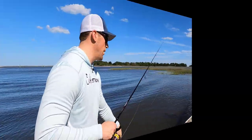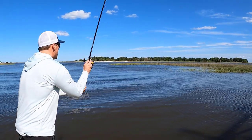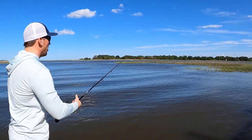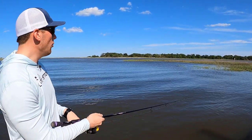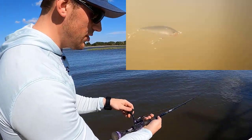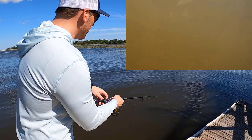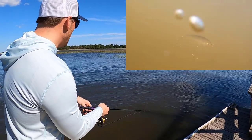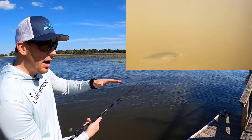Now I'm going to get into some on-the-water footage to demonstrate exactly how you're going to want to retrieve this lure to get the most strikes out of it. Pick your target area — let's say it's the tip of that grass — and make your cast over to that area. Remember, this isn't a search bait. It's not the kind of bait you're going to want to be burning a retrieve on. It's a really slow, constant retrieve, just enough to keep your bait off the bottom. But the real action really lies when you give it those twitches — it'll give a nice darting action, move through the water really well, and predators will actually hit it on the drop.